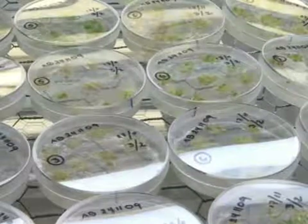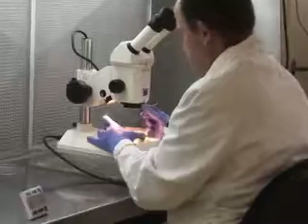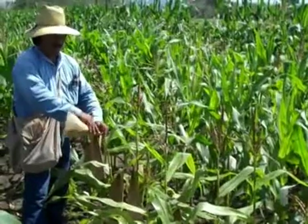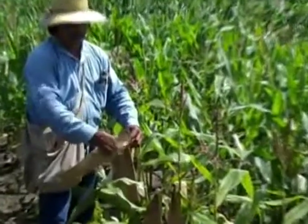It should be noted that in vitro methods also exist for doubled haploid line production; this method may involve anther culture combined with chromosome doubling. The in vivo approach, however, is the method currently favored in maize breeding and research.